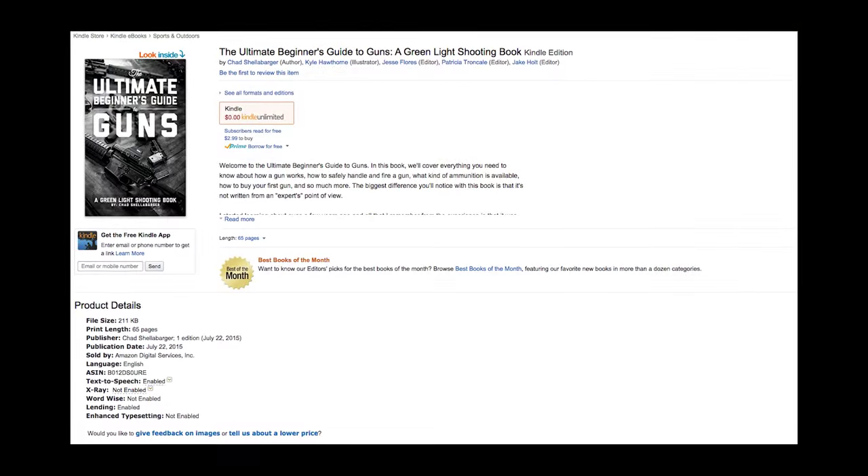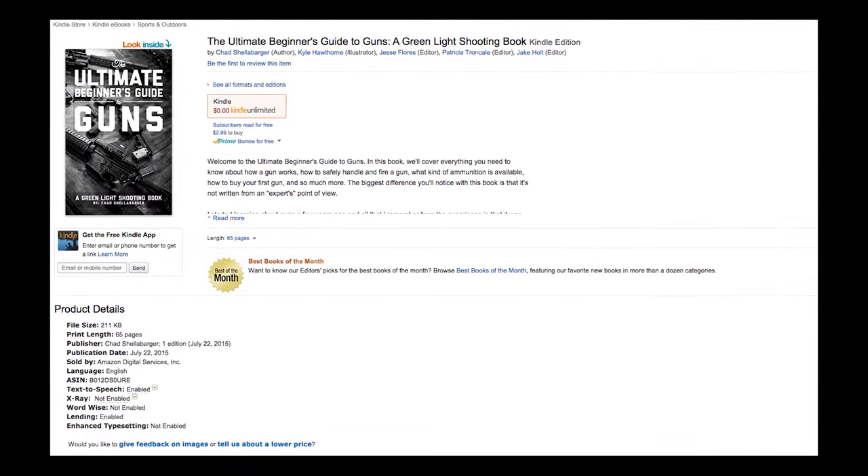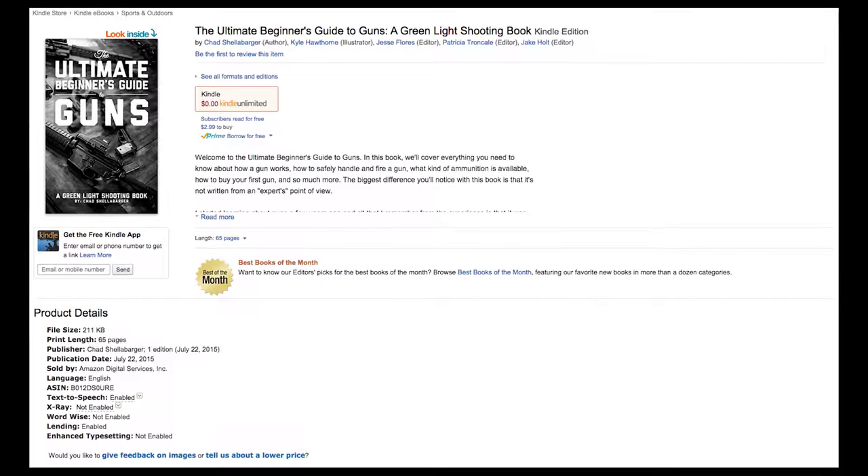One of the coolest things I've been able to do with Greenlight Shooting is write a book. My very first book is called The Ultimate Beginner's Guide to Guns. It's out on Amazon Kindle right now as an ebook for $2.99. It's something I'm really proud of and it's something I really wish I would have had when I was starting into shooting.